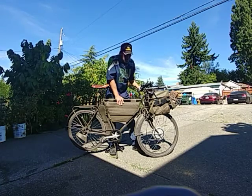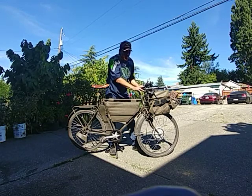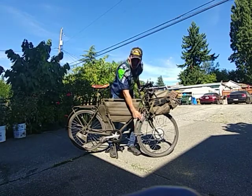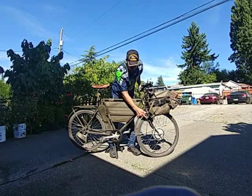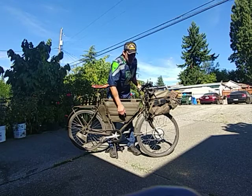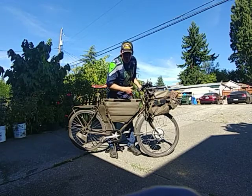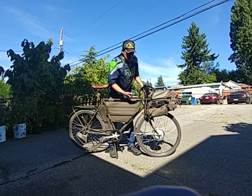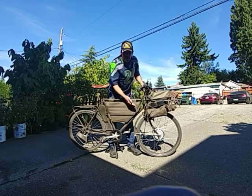It took me about 30 minutes to convert this from a standard old bike into an e-bike. If you have any questions you can look at Leed's website — they show you how to do it and it is actually super easy, just like in their video.